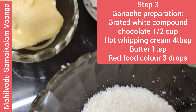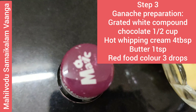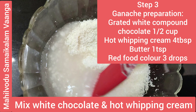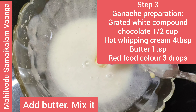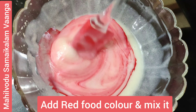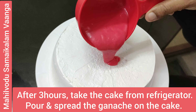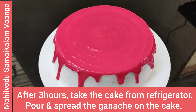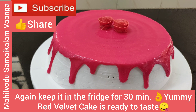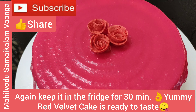For the chocolate ganache, add half cup white chocolate and butter. Mix hot whipping cream with the white chocolate. Add 1 teaspoon butter and 3 drops of red food color and mix. Transfer and pour the red ganache over the Red Velvet Cake. The Red Velvet Cake is ready.